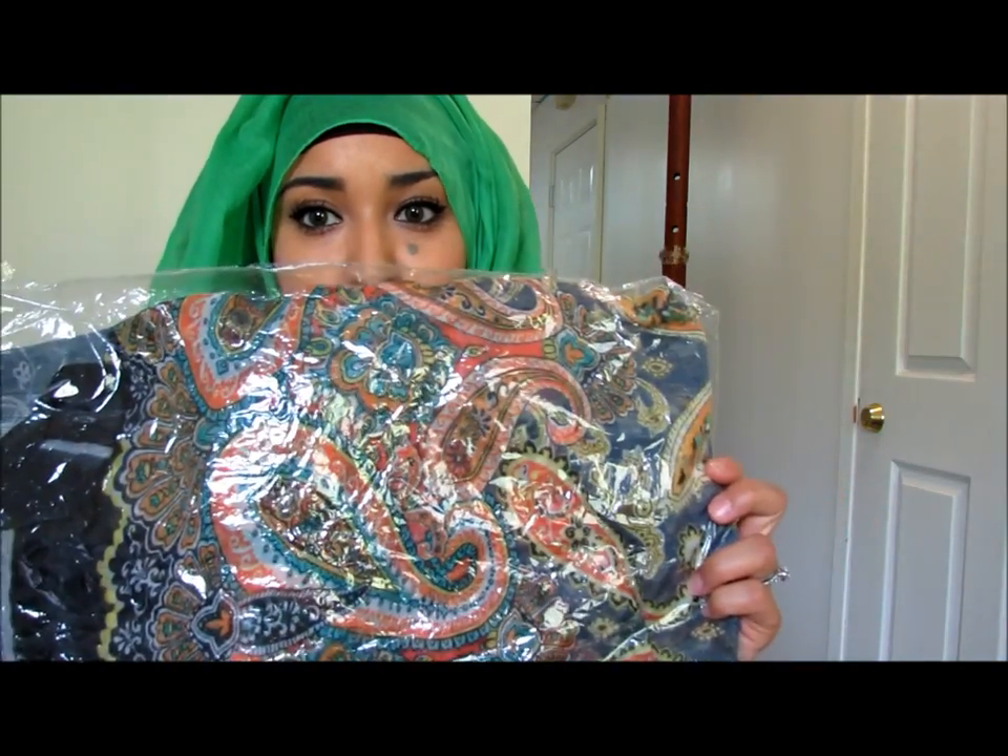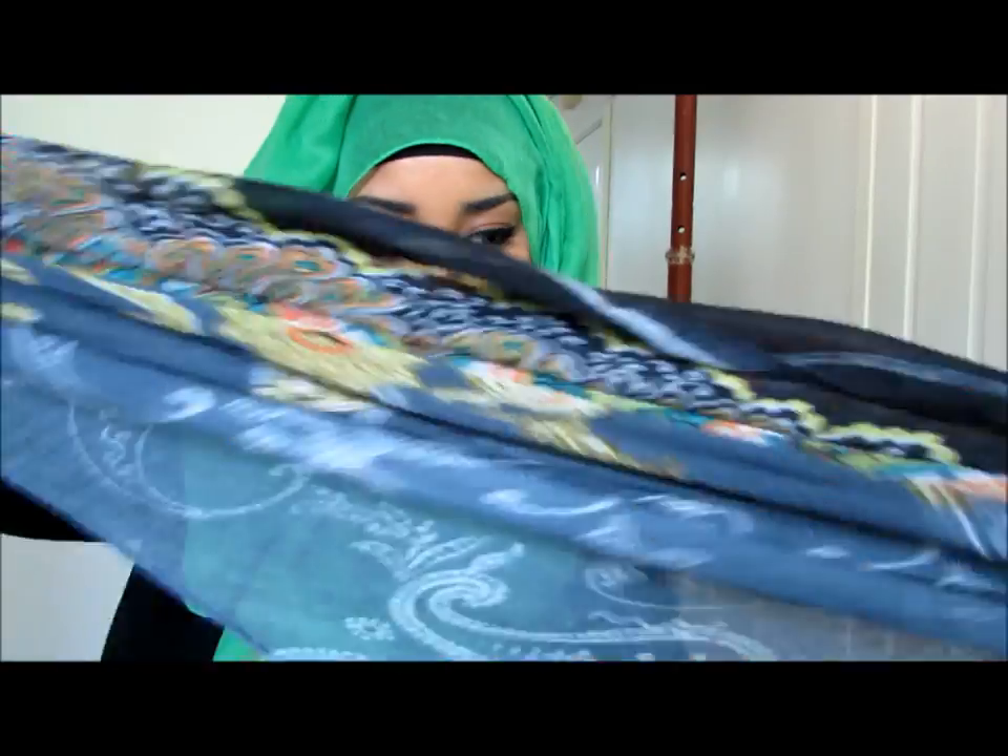There's one more hijab I didn't open — I wanted to show you that they all come individually wrapped, in an envelope like this. I'm going to open this with you guys. It looks like — oh, pretty! It kind of looks like denim, really nice. It's like black tips with all blue. I'll take a picture of it with me wearing it so you have an idea what it looks like on, but it's a really pretty color and I don't think I have anything like this.